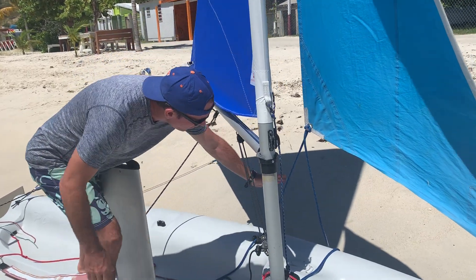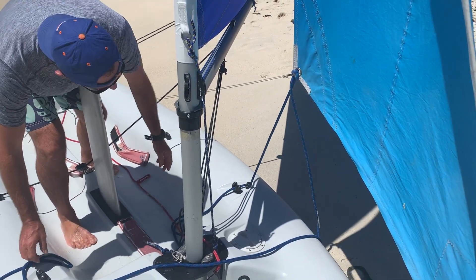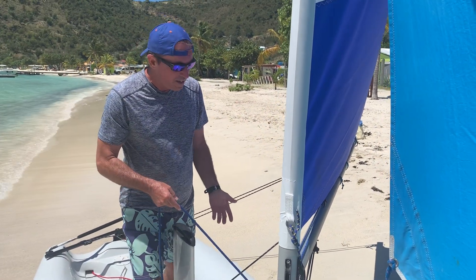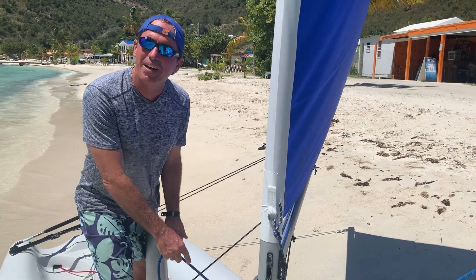The other piece of running rigging is the jib sheet. That basically is the same thing — it trims out the whole boat. When you want to speed up, you pull it in; that's your accelerator. And if you want to slow down, you let it out.